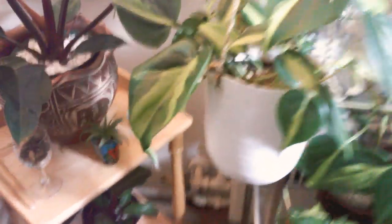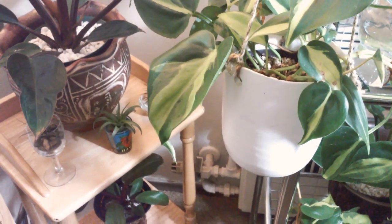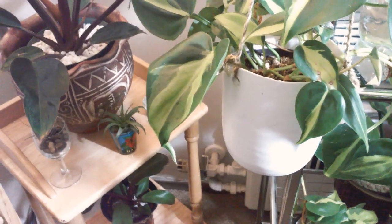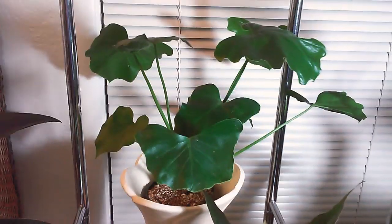Moving on to this big old pretty girl — this is a philodendron Brazil. She's hanging in a little thrifted pot that cost a lot, and I could probably put a drainage hole in it since it is made out of ceramic. She's my first philodendron Brazil, sitting over here on the second shelf. Next to her is a philodendron Salem in a four-inch pot that's going to get repotted as soon as spring comes.